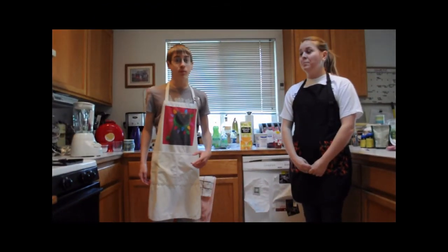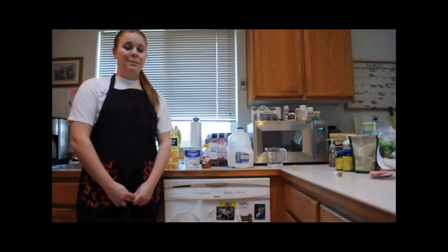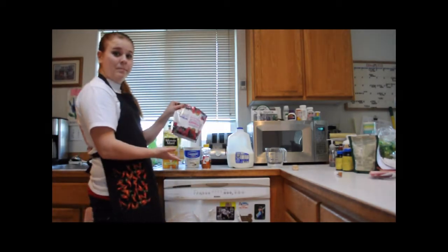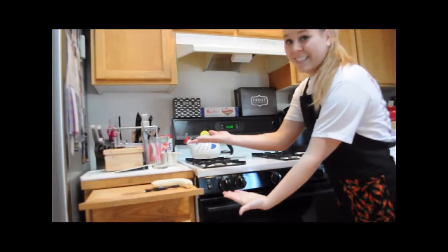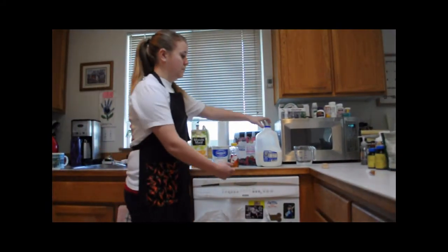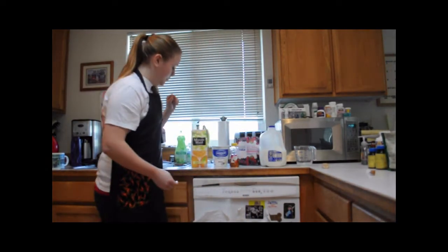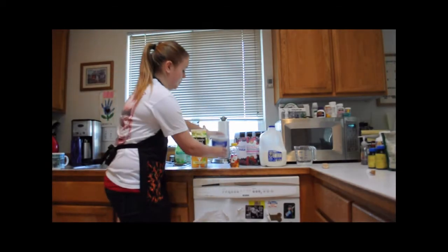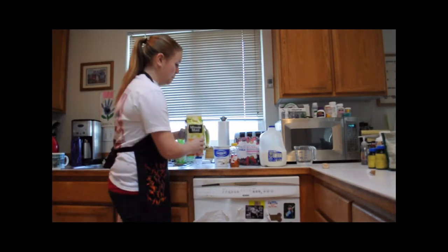Today we're going to be making smoothies. What you're going to need for this: two cups of any frozen fruit, one ripe banana peeled and sliced, one cup of milk, half a cup of vanilla yogurt, half a cup of orange juice, and two to three tablespoons of honey.